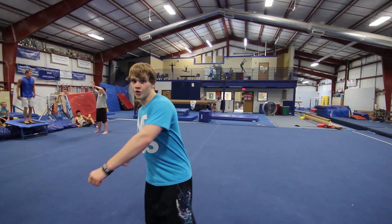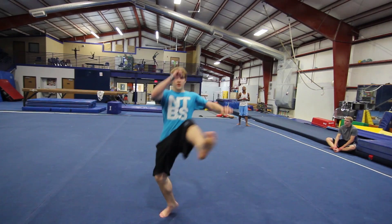First thing you need is a tornado kick. You're just going to step across, you're going to lift up your leg, you're going to hop over and kick.